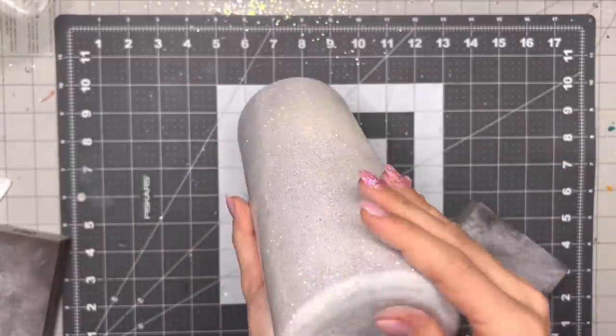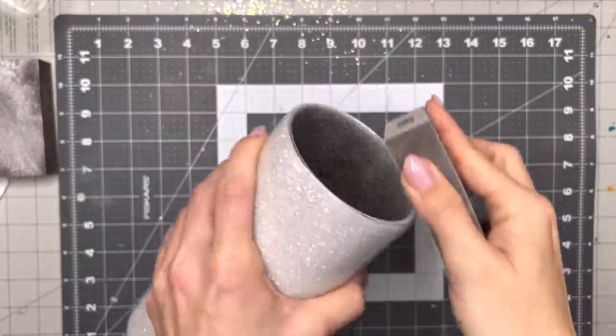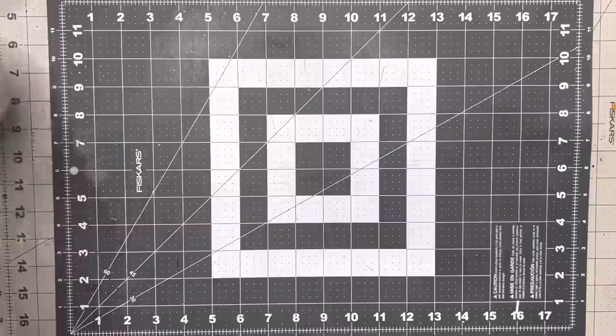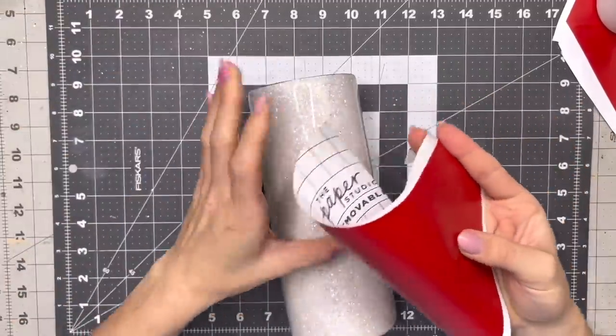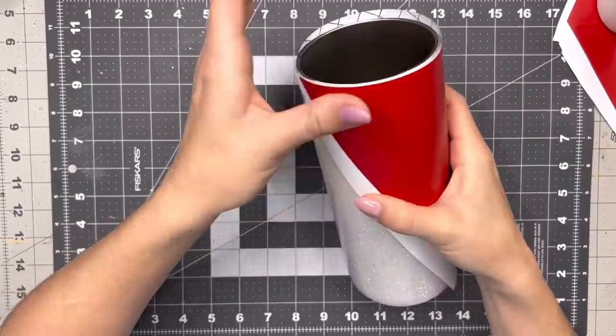I'm going to sand down a little bit on the bottom. This cup is pretty smooth after the epoxy so there wasn't too much sanding. Then I'm going to go in with a 180 grit and just go over all of the places I sanded with the 100 grit to buff out any of those sanding marks so they don't show up under epoxy later. I washed my cup with dish soap and water and now we're ready to get into the grit of this design.